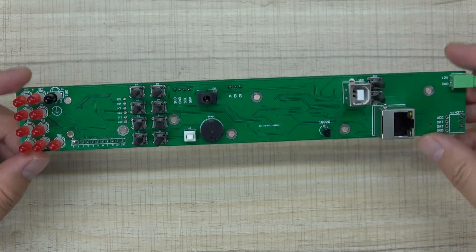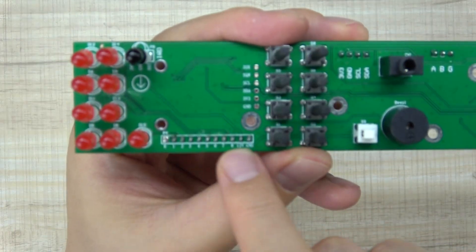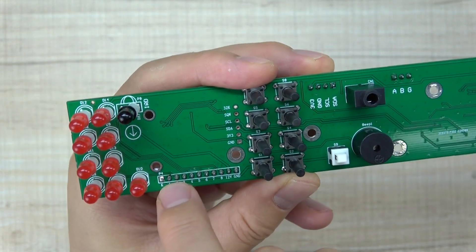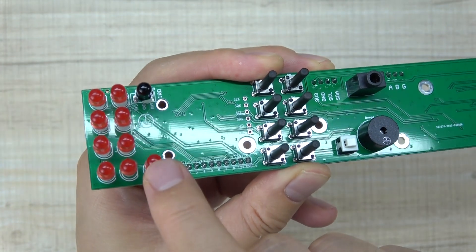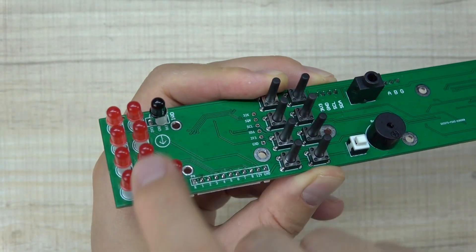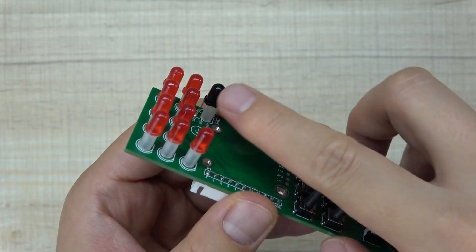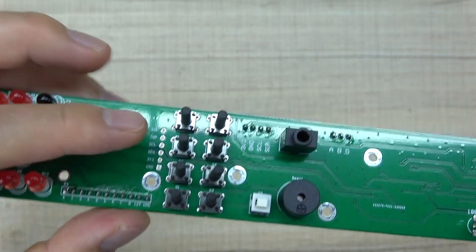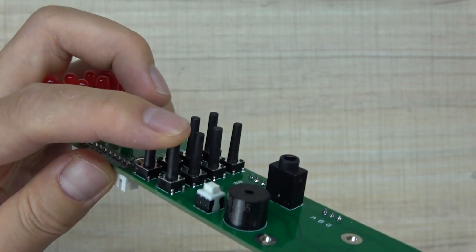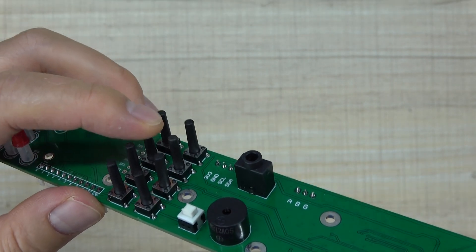Let's look at the front side first. Here is the output — 8-channel output connected with an extended relay. This is the power LED, and 8-channel relay output indicators. This is the IR receiver so you can use an IR remote, and this is the menu control button for 8 channels.